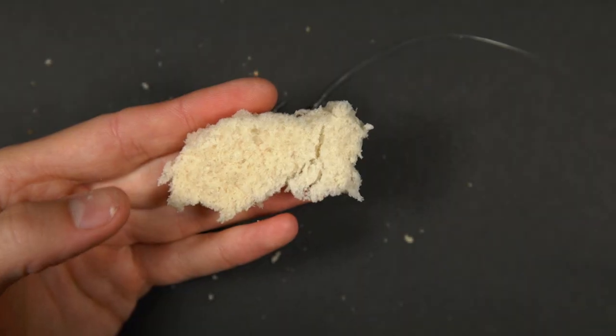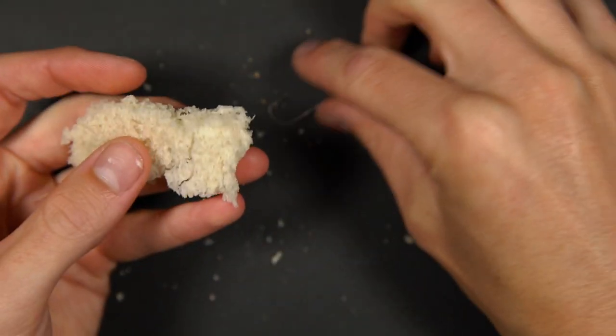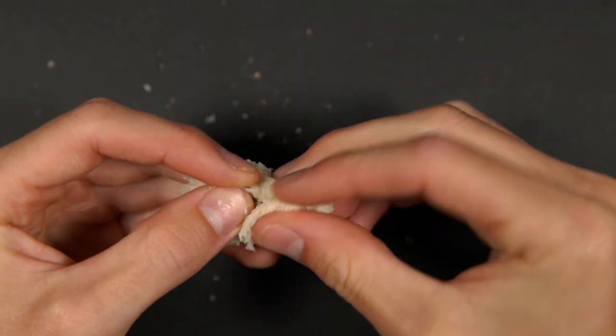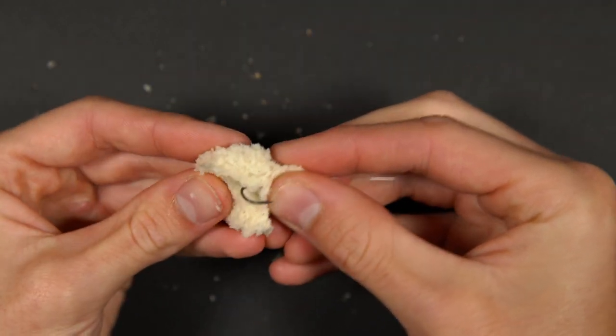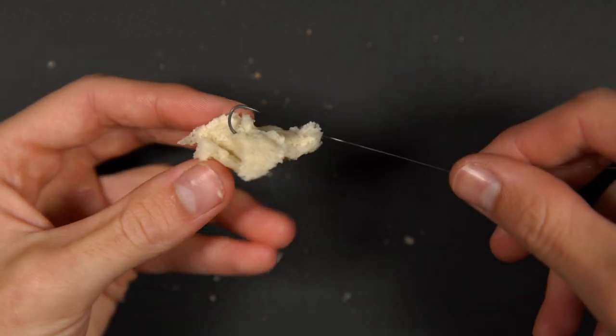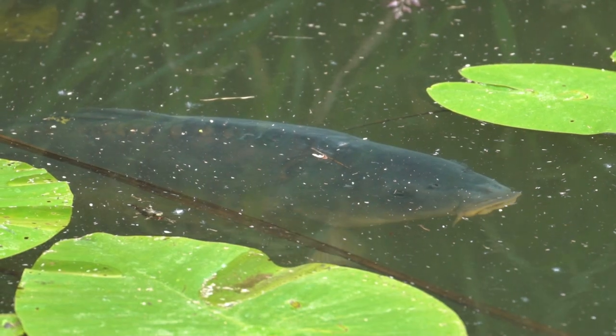It's worth mentioning that you can take a bit of the inner softer part of the slice of bread, squeeze it around your hook a little bit tighter and form a slow sinking hook bait. Again, make sure that the hook point is showing to increase your chances of hooking up with the fish when you strike. A slow sinking hook bait like this is ideal for casting on patches of bubbles or casting to fish which are sat a little bit deeper in the water rather than right on the surface.